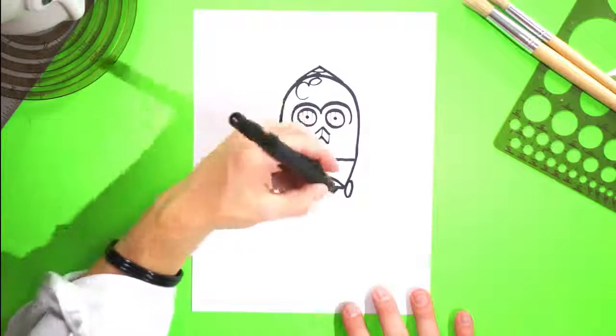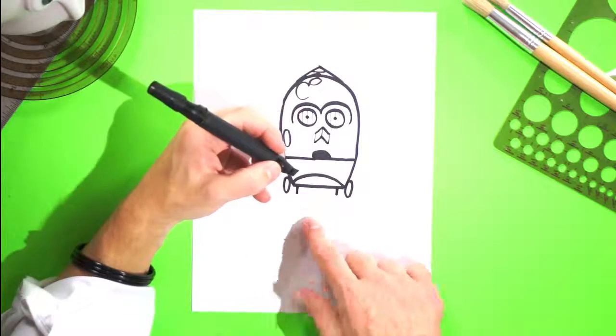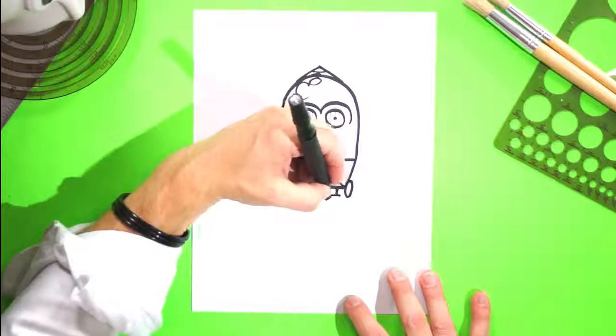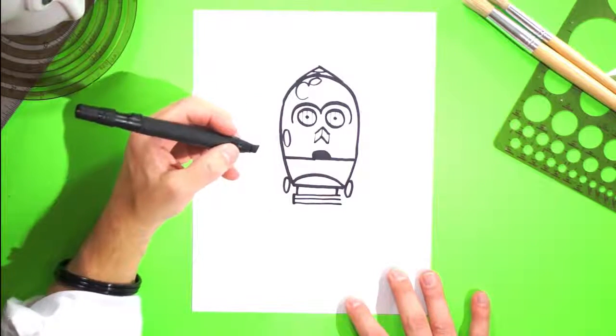We're getting there folks, we're getting there. Hold your horses. We're gonna do a one here, a one here, and we're gonna do a really wide capital E because he's got that neck sort of gold thing going on right there. So let's draw one, two, three lines across. Close it off with an E.